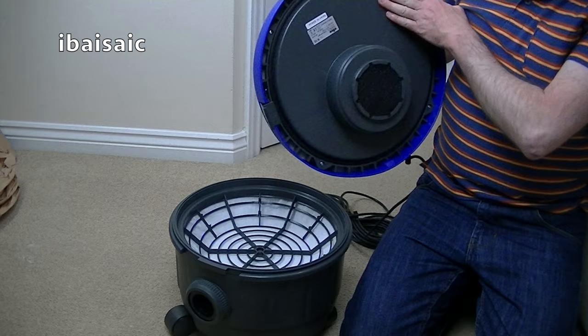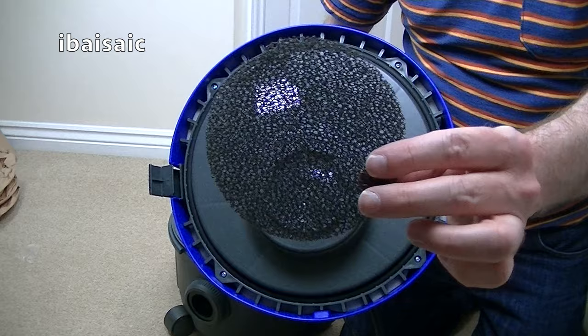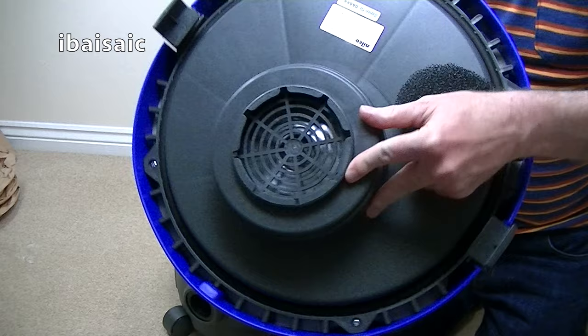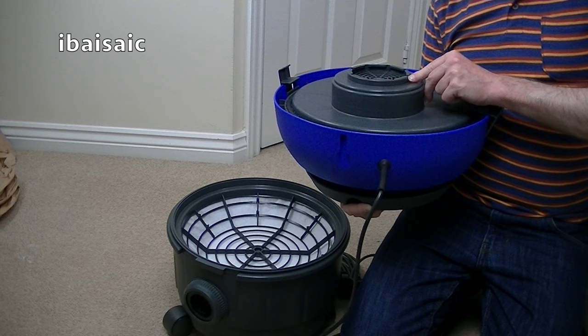Let's open the Nilco, and hopefully we will find the rest of the tools and the instruction book. Here's the bottom of the motor unit with a coarse, spongy-type filter. And there's a motor — look, there's a motor. It's got some writing on. I can't make it out, though. I can't see who makes that motor.